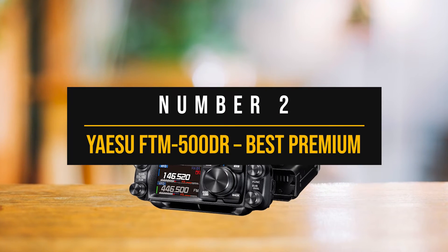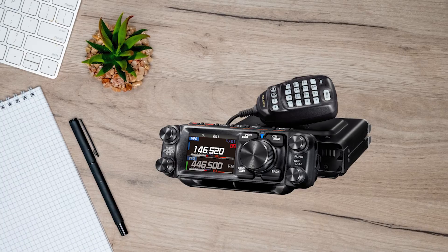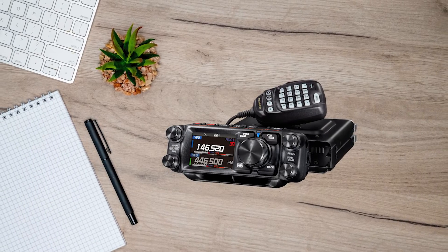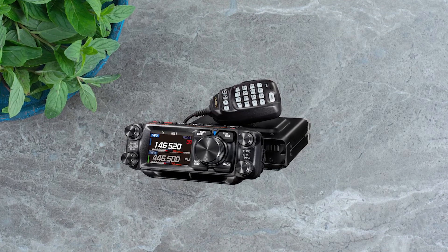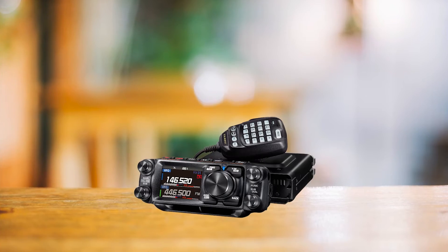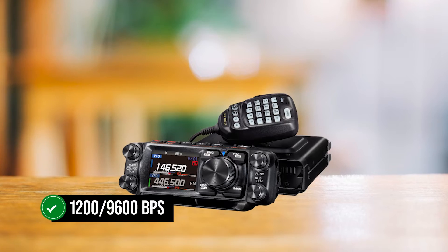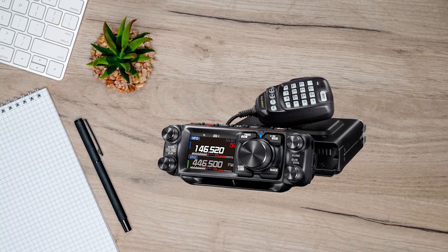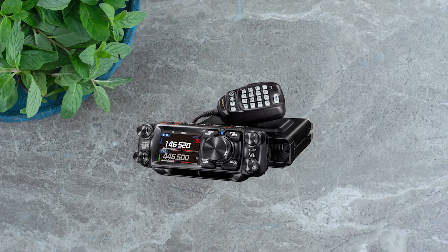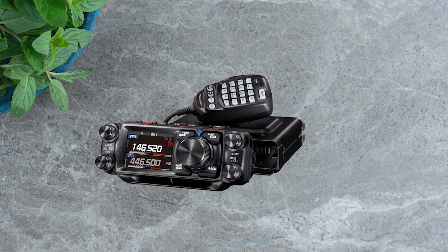Number two: the Yaesu FTM 500DR, best premium APRS mobile ham radio. The Yaesu FTM 500DR is the company's new mobile radio with digital features, launched in April 2023. Though relatively new, it is already making waves and is among the best APRS-capable mobile transceivers available. It's certainly no slouch when it comes to APRS, sporting full APRS communication capability at 1,200–9600 BPS. The APRS setup is pretty straightforward and can be handled directly from the radio — although there are a few steps involved, it remains easy.